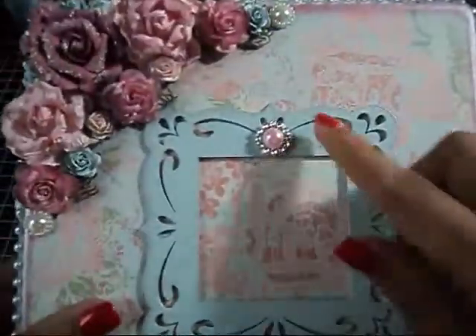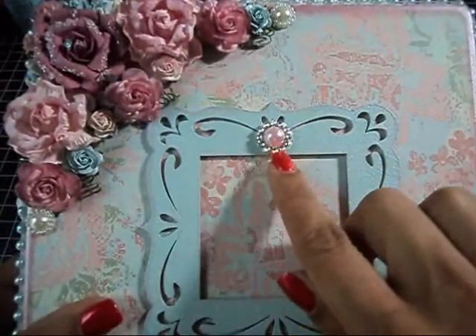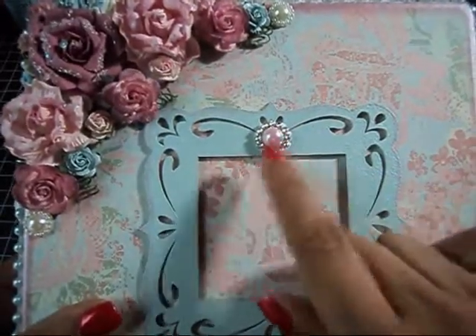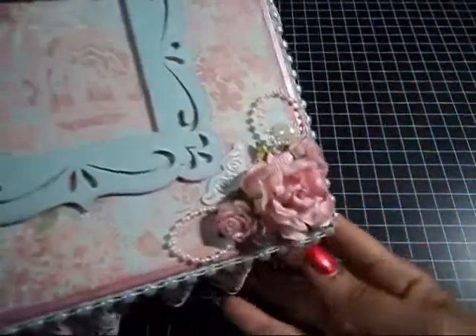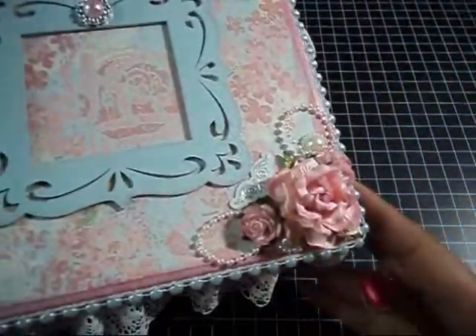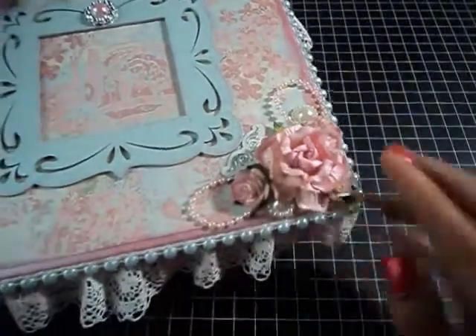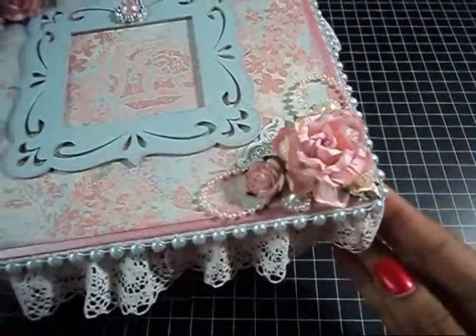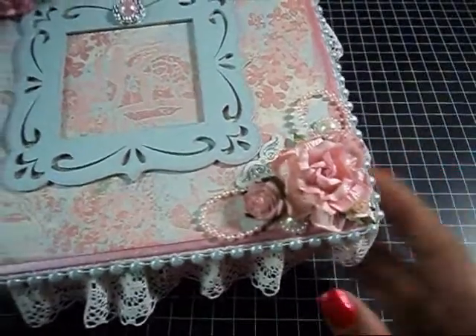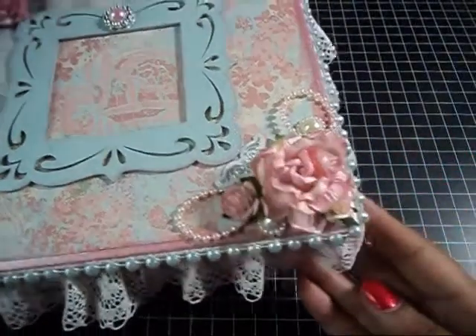For the top here, I added a little slider buckle that I got from Beauty Bomb Bomb and a pink flat back pearl. Down here, all the flowers I used are Wild Orchid Crafts — this was a curly wild rose, I believe.